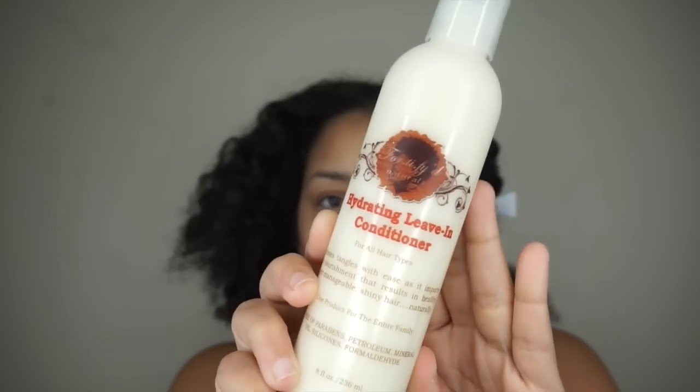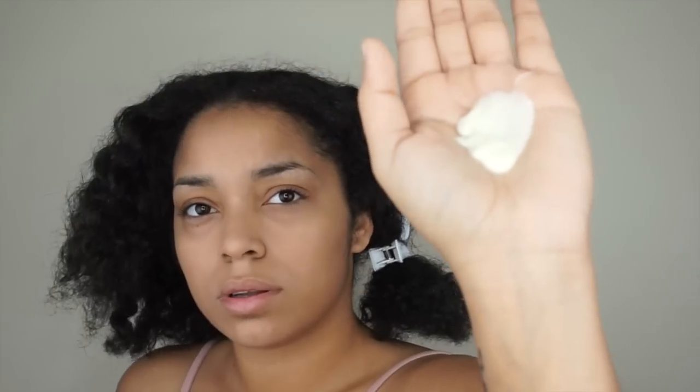I started on stretched hair. I had put my hair into twists after I washed my hair and then let it dry so my hair could be dry and stretched for this style. The reason why I like starting on stretched dry hair is because it makes drying time so much faster.